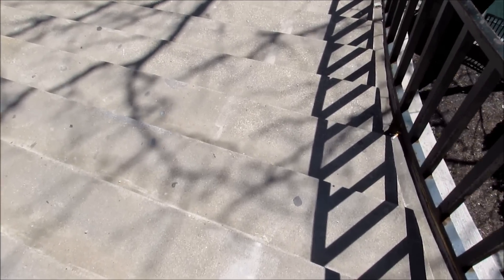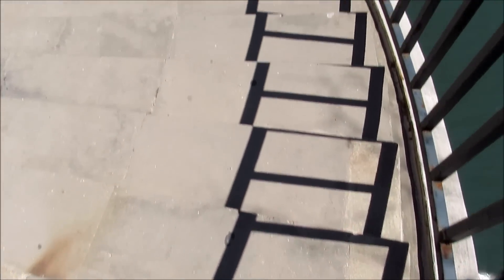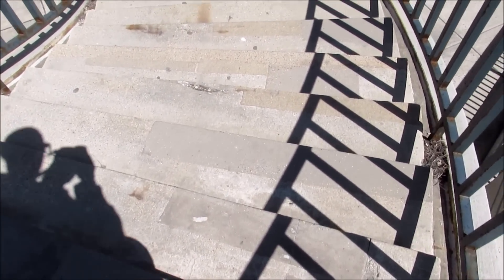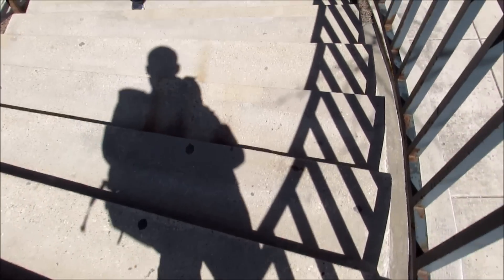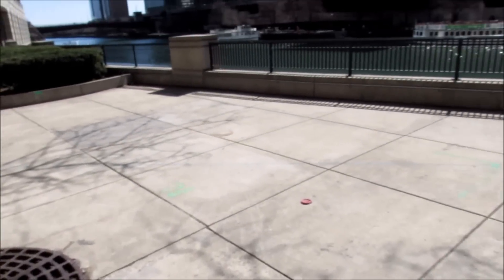Now we're taking a look at the optical image stabilization walking down these stairs, still by the Chicago river. I want to give you an example of how the camera performs going downstairs. These aren't very steep stairs, but you can see the shots are staying very, very stable as I continue along this little journey down the stairs. That's pretty much the optical image stabilization going down the stairs.